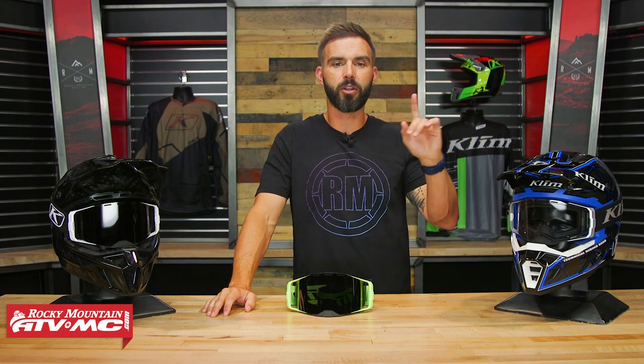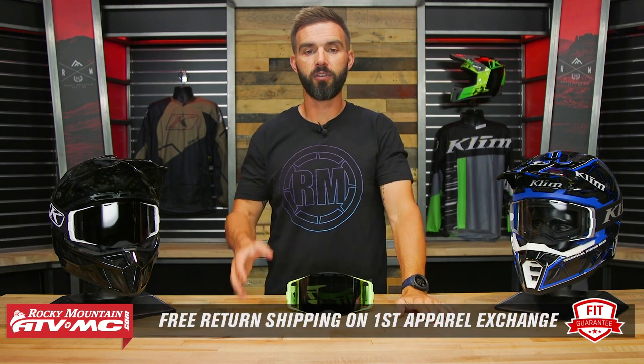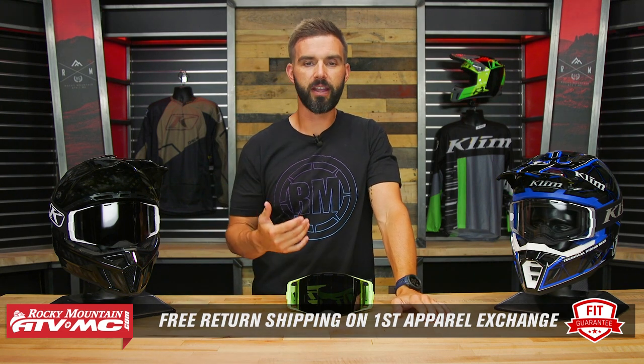The one thing I noticed — and I had some other riders try these on to confirm — is that the face foam right around my nose seems like it might pinch a little bit. I'd have to go riding to confirm that, but it was something I noticed just trying them on. That is why we have our fit guarantee: if you get these goggles, you can try them on with your helmet, and if you don't like how they fit, send them back in brand new unused condition and we'll give you free shipping both ways for a different goggle.